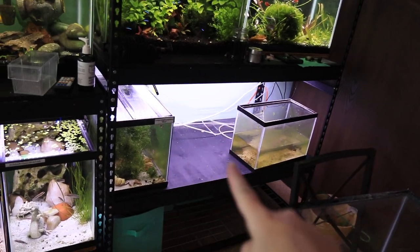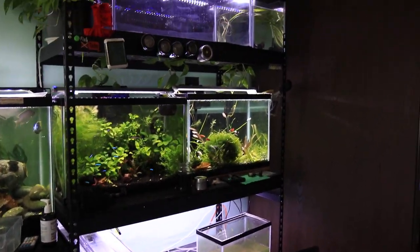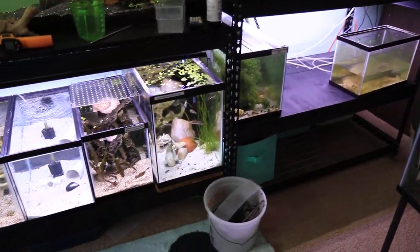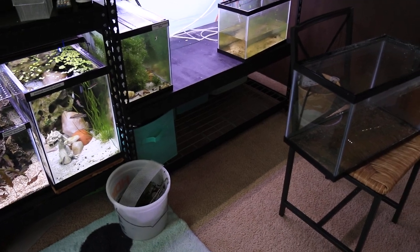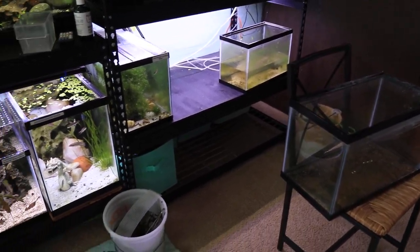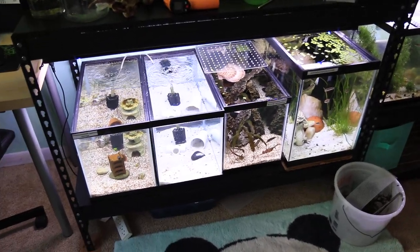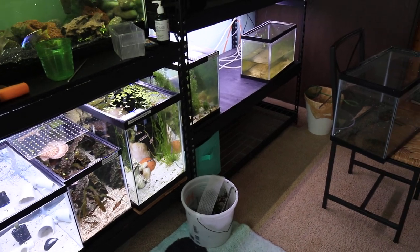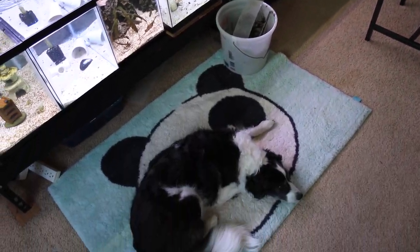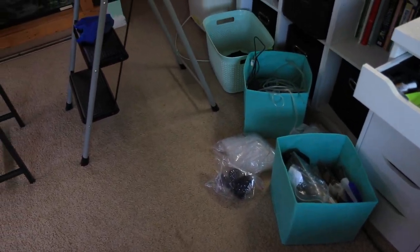And my big breeding project is going to be happening right here. So everything is kind of chaotic right now — everything is a mess as I'm shuffling all the tanks around and cleaning all the tanks. But the fish room will be back to looking nice and clean very soon. I did want to show you what I've been working on, but also show you that my fish room is not always perfect.